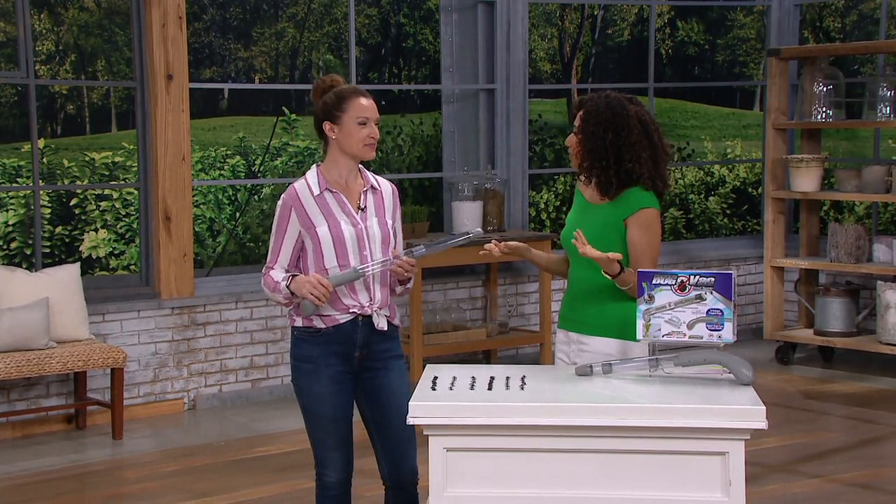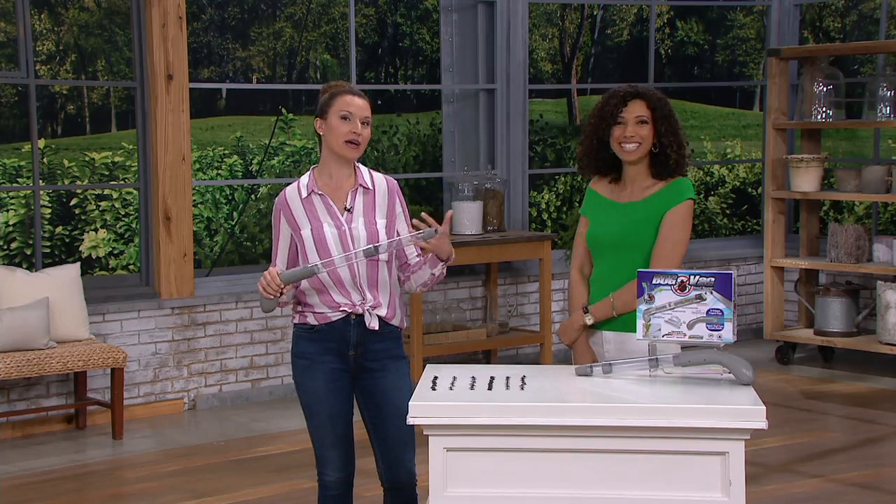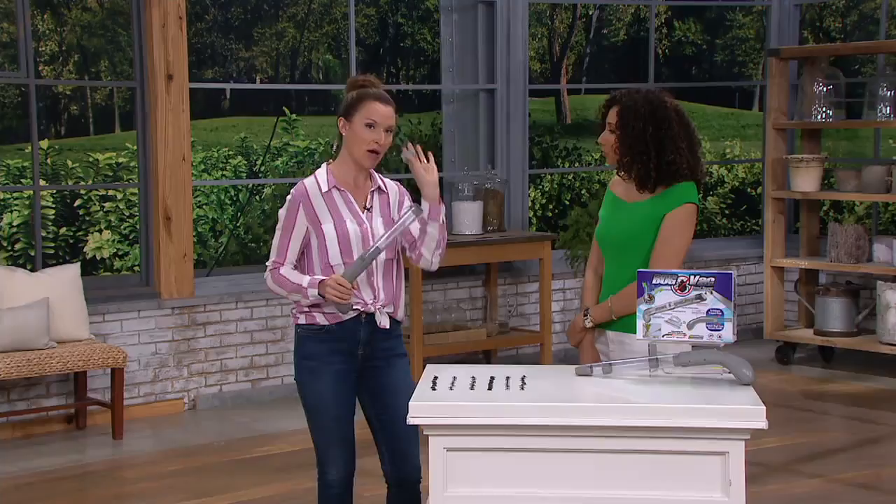I actually like bugs — I build gardens for them outside — but I don't want them in my house. This is a great way where you can vacuum them up. It's a 7.4-volt lithium-ion telescoping vacuum so you can get the bugs but also release them unharmed and put them back in nature where they're intended to be. There's a little handle and a trapdoor that pops open.